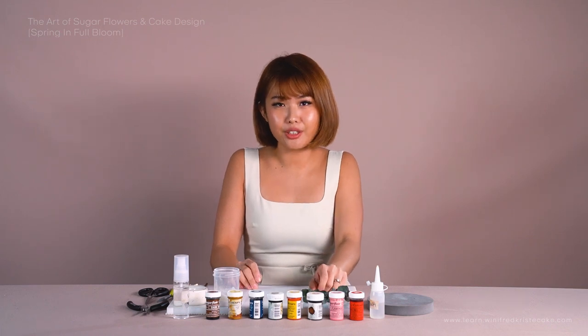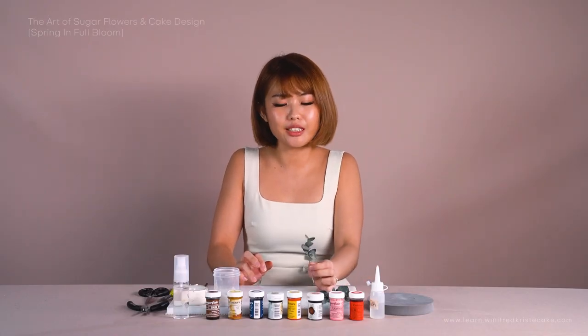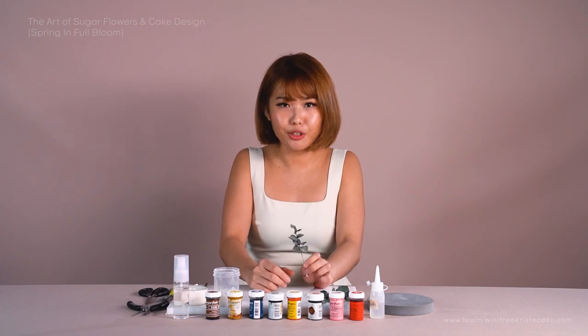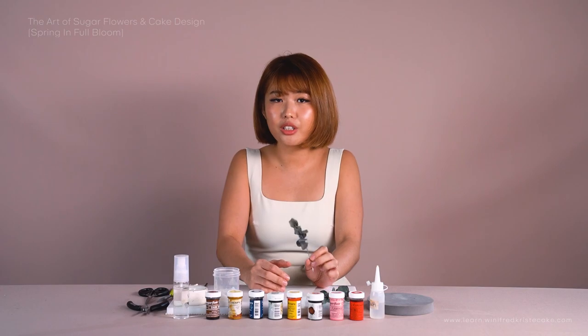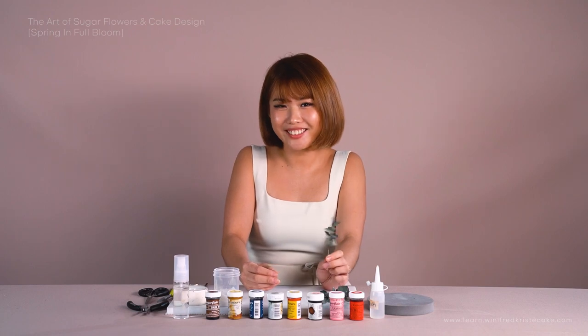Eucalyptus are definitely a crowd favorite in recent years as more and more people realize there is more than just rose leaves one can do. The way this leaf grows is really unique and uncommon. I'm going to show you a really fast, free, and efficient way to make these leaves so you don't have to spend the entire day churning out leaves. This is also a really good fundamental and universal technique to have under your belt — once you've mastered it, you can apply it to other leaves as well. So without further ado, let's get started.